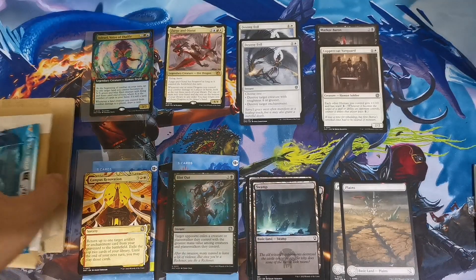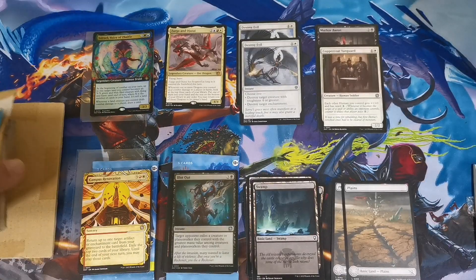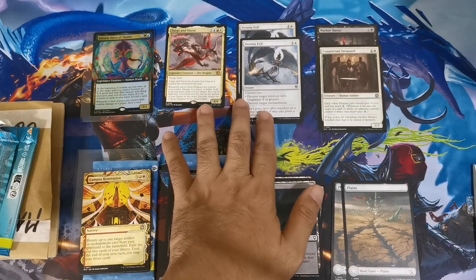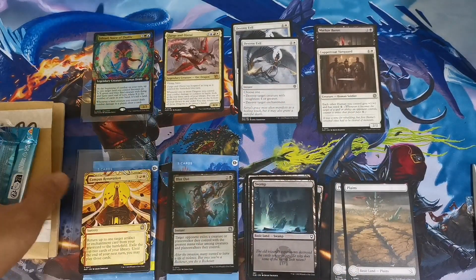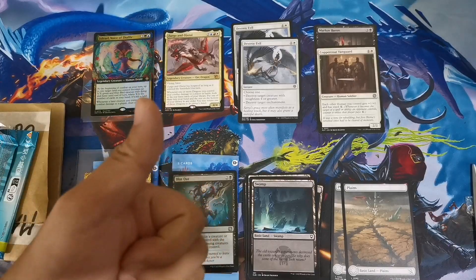I'll post the shop link in the description below. We'll have another update on what our deck will look like using these cards — for the soldiers build and for the Jeskai control — which will be covered in an upcoming video. That's about it, guys. Thank you for checking out this short mail day with your host, and see you on the next one.